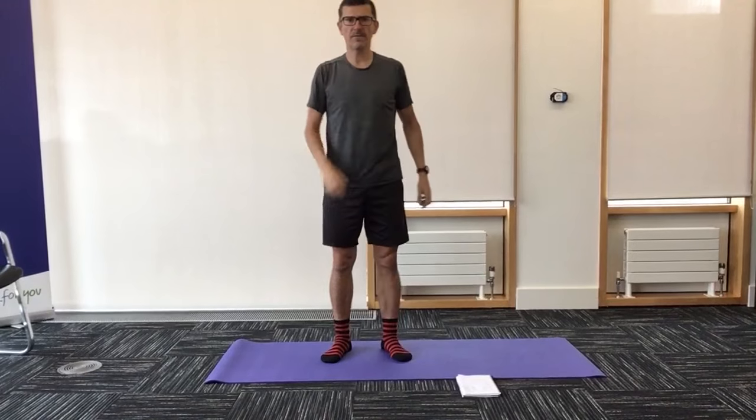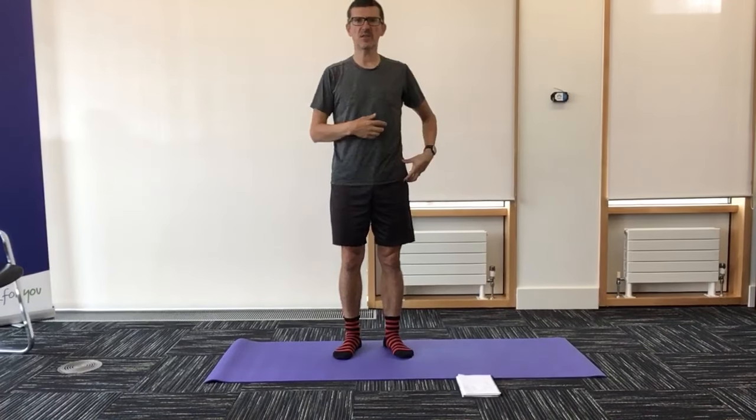Good morning everybody, hope we're all fit and well. No illness, injuries, nothing else we need to worry about. So we'll make a start.